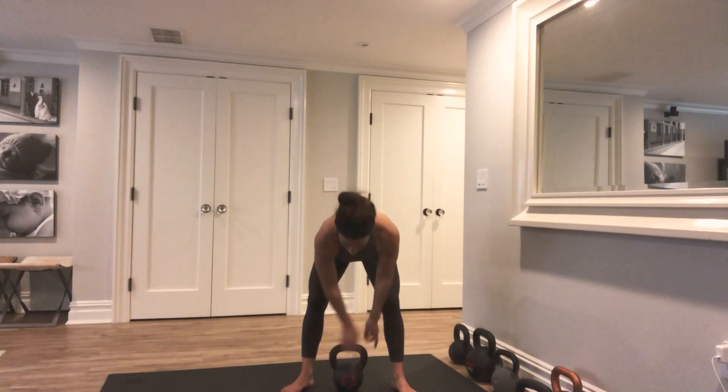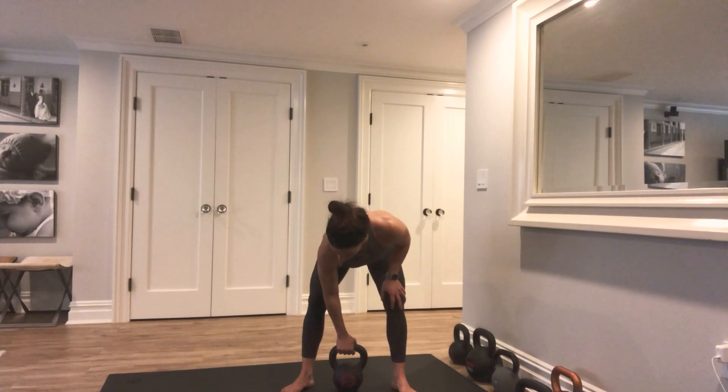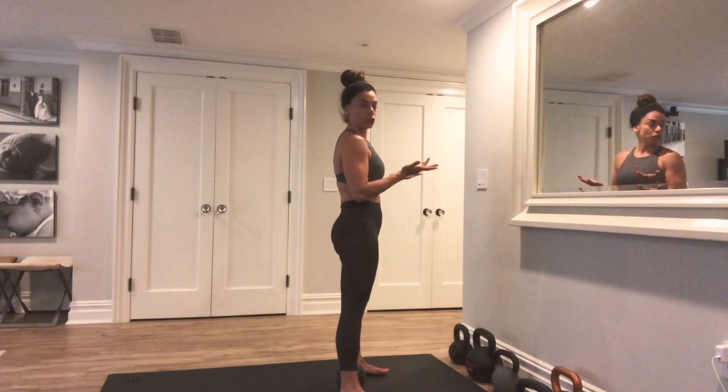Now that bell is pointed forward. The horn — this handle — is in line with my ankle bone. So if you were to come to the side of me, you wouldn't be able to see the handle of the bell because it'd be hidden by my shins.